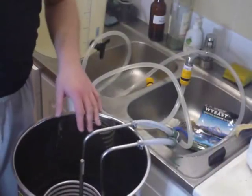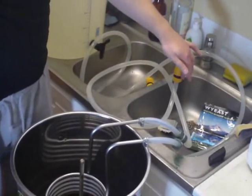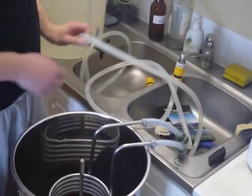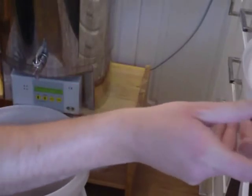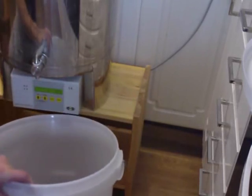I put my wort chiller in the hot wort and hooked it up to my tap to run cold water through it. The temperature is now down to 20 degrees Celsius and I'm going to pour the wort into the fermenter. Make sure your spigot is closed first.